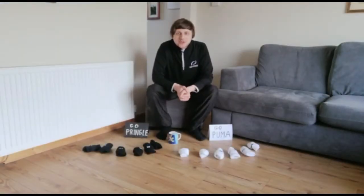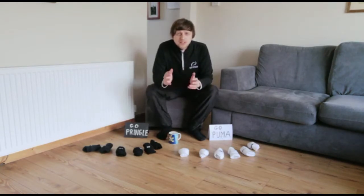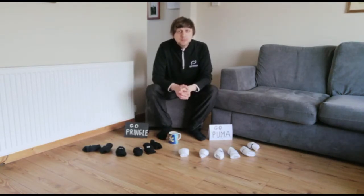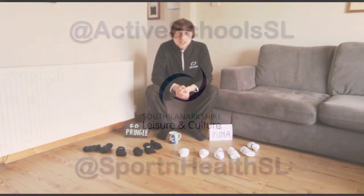Good luck with the Active Schools Botcha Challenge. Remember, you can use up to 6 socks per team. If you would like to enter an at-home Botcha league, please do so via our partners at Scottish Disability Sport — information can be found in the description below. Good luck, have fun playing Botcha at home and have a good day.